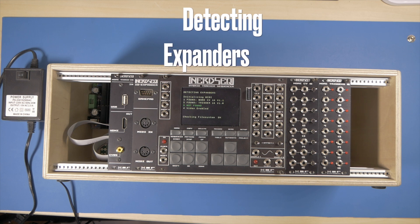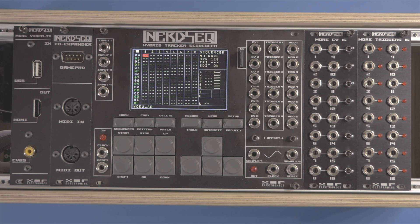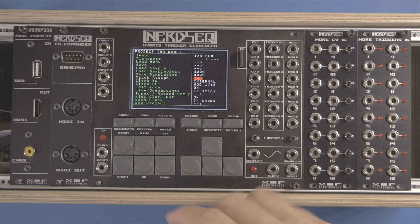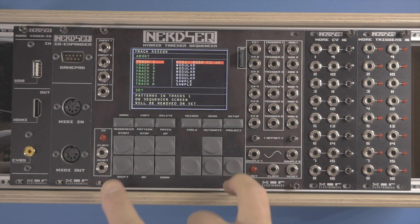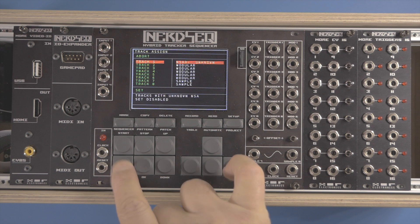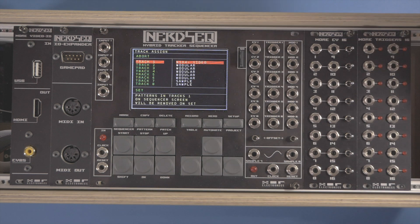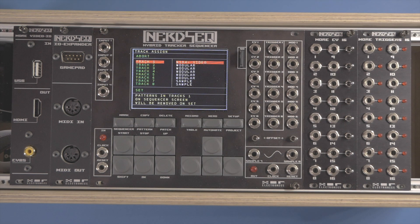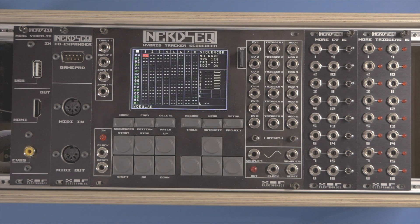Detecting expanders — and there you go, main screen is up. Let's make sure we can assign tracks to the expanders, so let's go to track assign. NSA1 CV expander — it's there. NSA2 trigger expander one — it's there. I don't have a third NSA expanded device so nothing is there. NSA4 will be our video expander, and finally the MIDI expander — it's also there. Everything appears to be as it should — nice one.